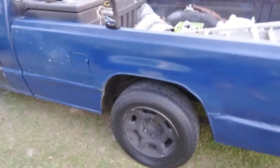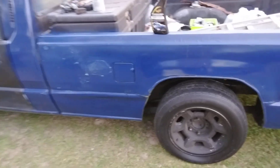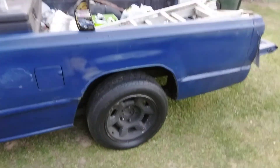Look at that gloss though. I polished this — I used a 3M cleaner wax and the Ultimate Compound here on this area. Yes sir, looking good.